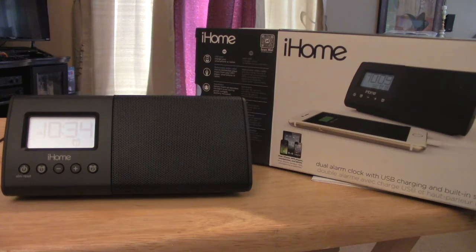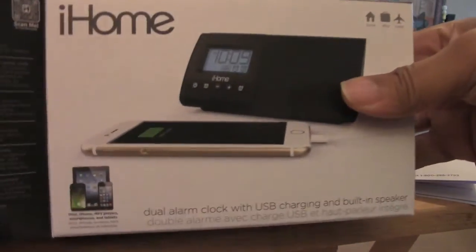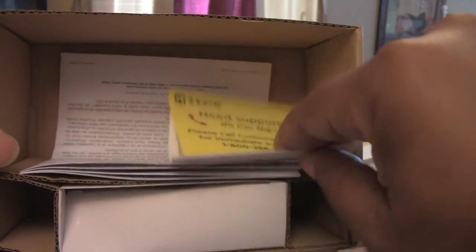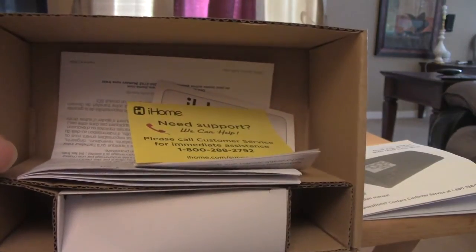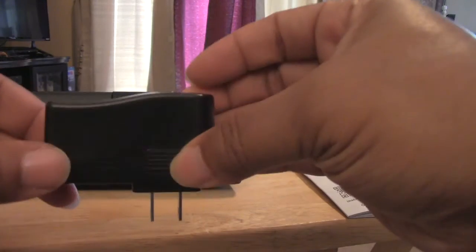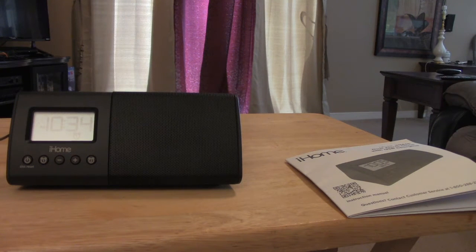It actually charges these devices and plays music from them. Inside the box you've got your instruction manual, a box for your wall plug, another instruction manual in another language, some warranty information and support numbers, and your wall plug. It does not come with a USB charging cable — you should already have one with your iPhone or iPad.